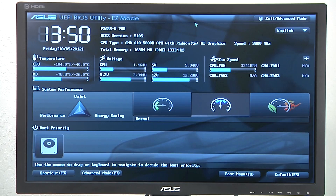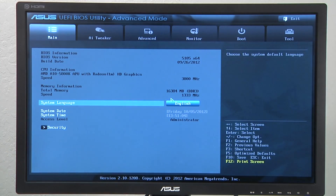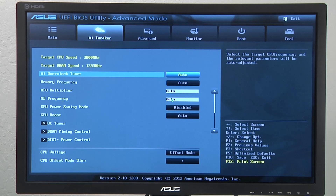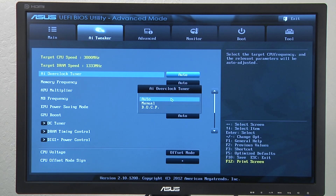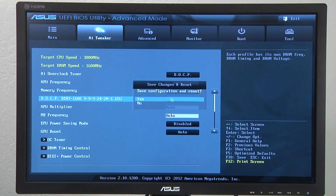We've gone ahead and entered into the UEFI. Right now we actually have the standard memory with the XMP memory profile on it. You can see that by default it's loaded at 1333. To enable the DOCP option for XMP based memory, all you need to do is go to the AI Overclock Tuner, select DOCP, and you can see it's got profile one. Select that option, hit F10, and that's it — a very straightforward process.